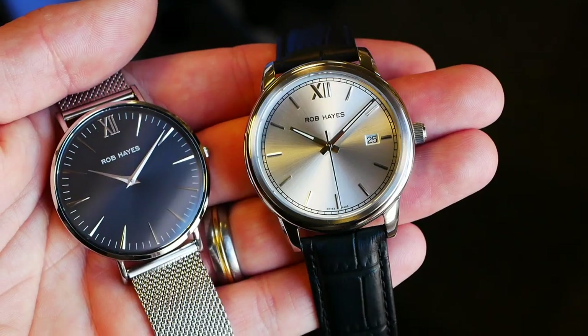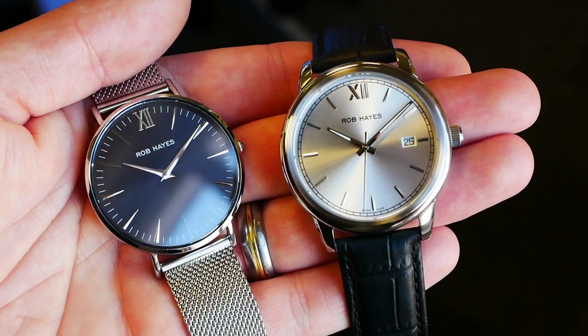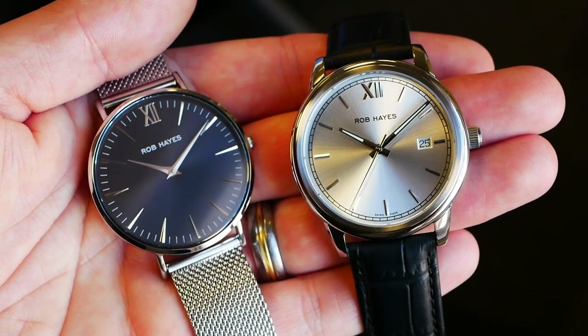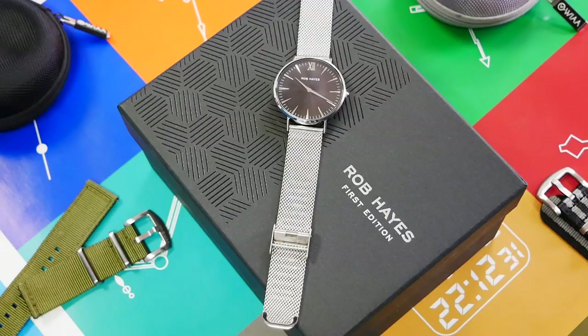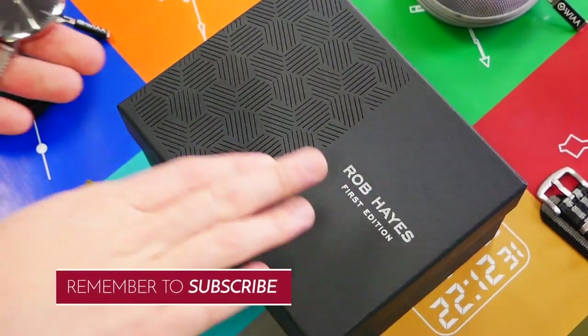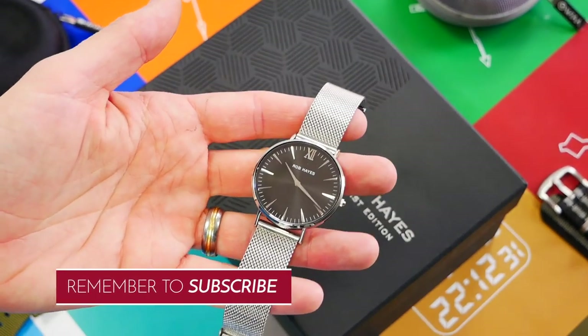Hello, this is What's All About with another watch review. In this review we are looking at two offerings from a brand called Rob Hayes, a brand coming out of Stockholm in Sweden. This is the Berkeley, and within the box is the Yosemite.